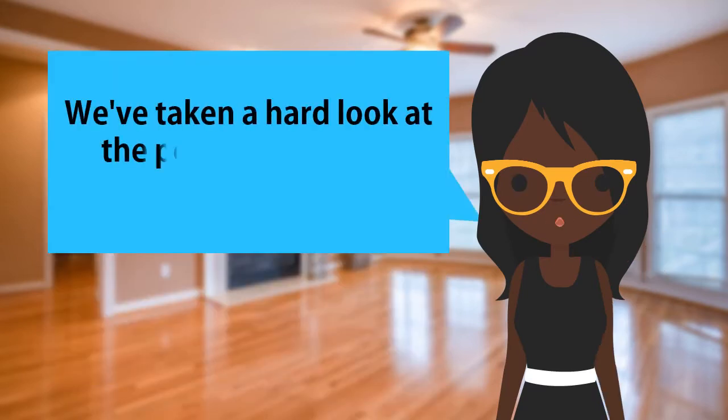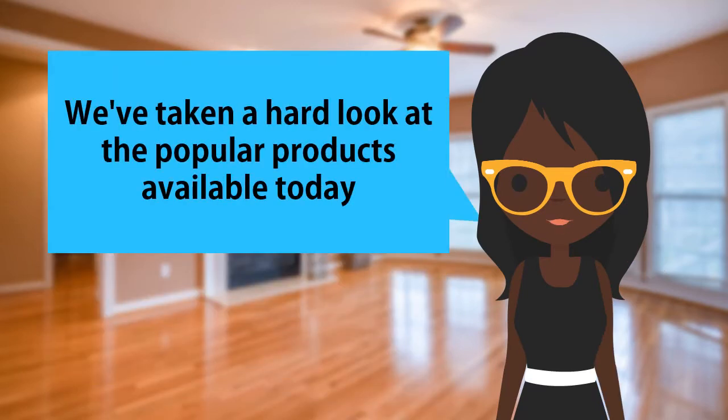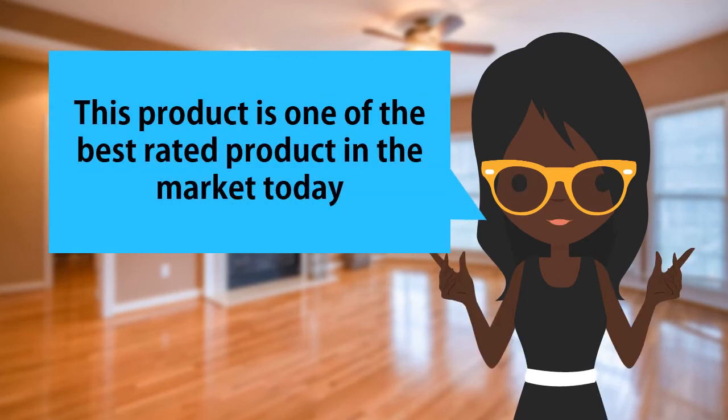We've taken a hard look at the popular products available today. This product is one of the best rated products in the market today.